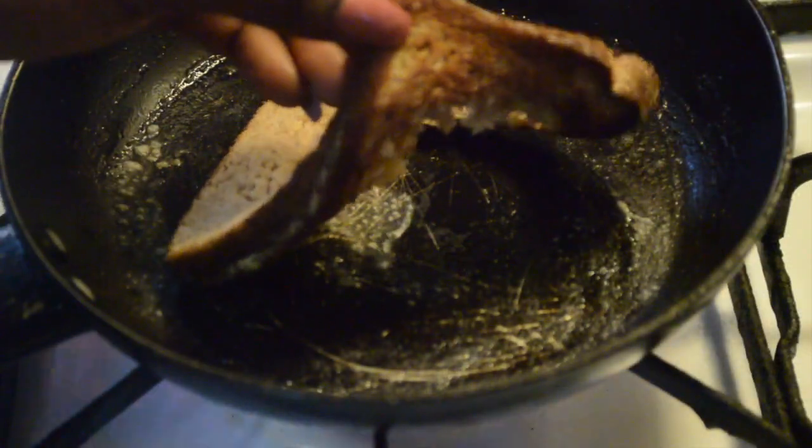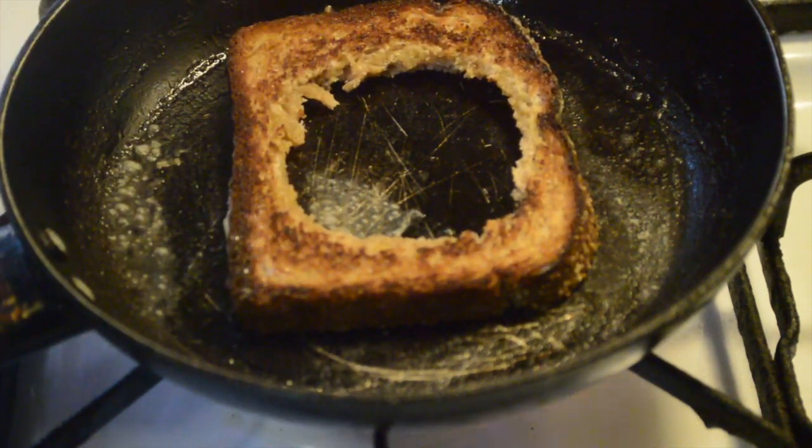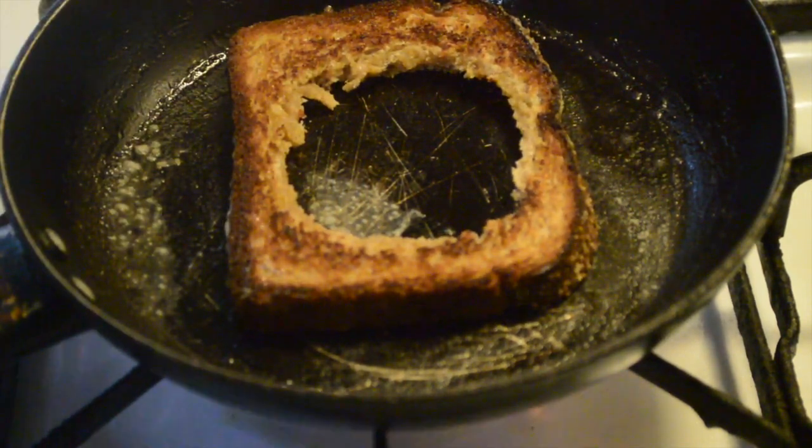Now you're just gonna check to see if your bread is toasted, and as you can see mine is golden. Right now we're gonna crack two eggs right in the center.